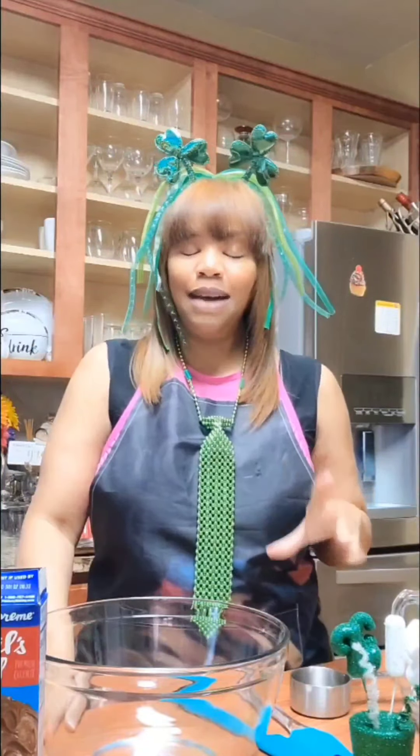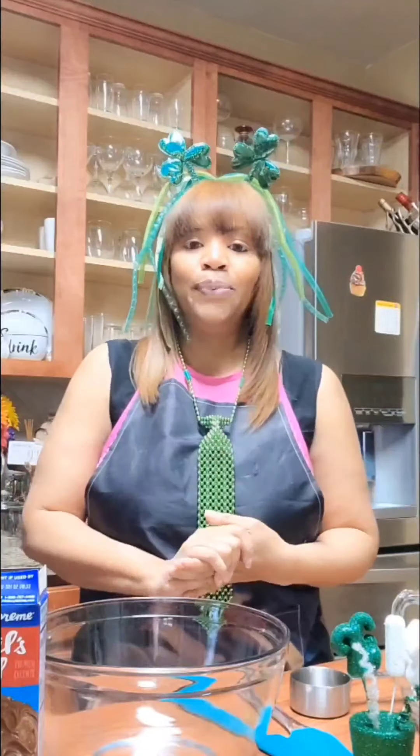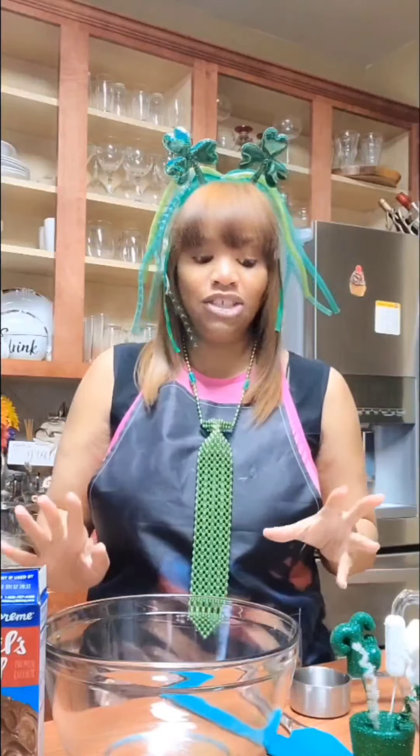I will be selling cupcakes, cookies, cakesicles, cake pops, candy apples, and treat boxes. I figure each episode we will cover what I'm selling and how I make it, so we will go ahead and get started.